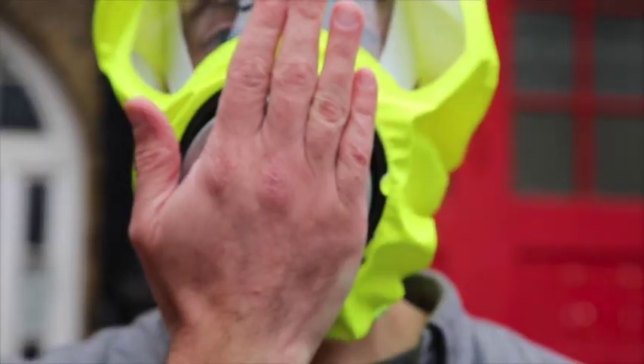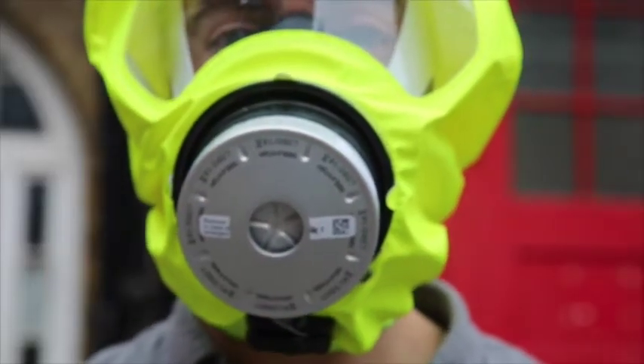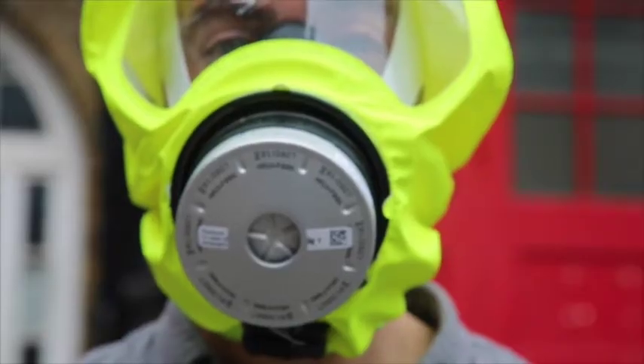To test this seal, you place your hand over the inlet of the filter housing. A vacuum should be created when you breathe in, and then you're good to go.